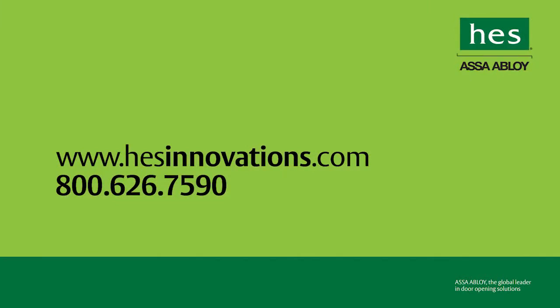To learn more about these products, to download literature, or to find a distributor near you, visit www.hesinnovations.com.